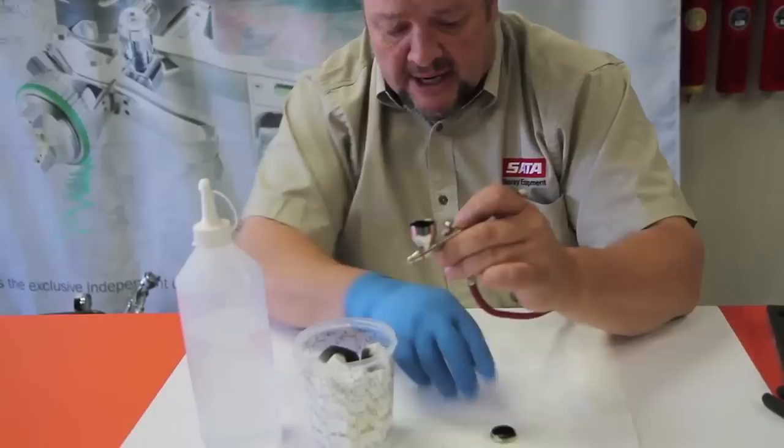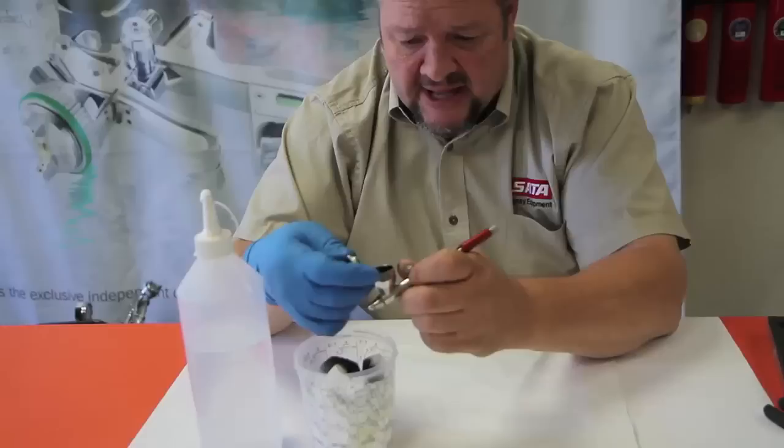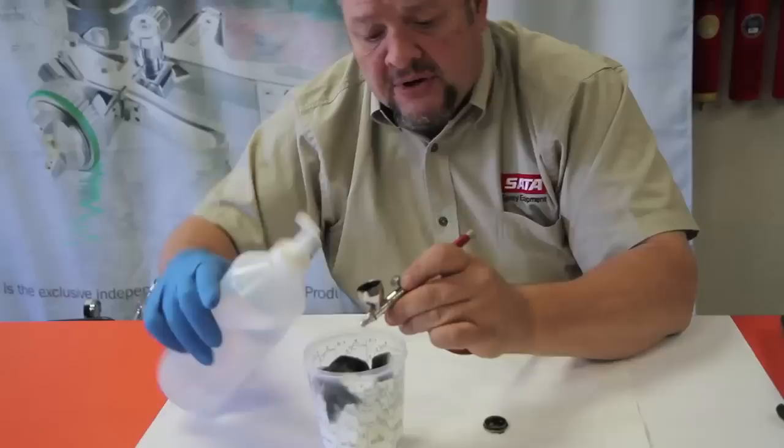So what we typically suggest is you'll put your thinner or your water into the cup. I'm putting the cap back on it, and because it had a lot of that thick water base still stuck in the cap, I'm putting my finger over the breather hole and just shaking it up a little bit. Let that water do a little bit of work on loosening that stuff up. Then you just dump it — and literally, that's how we'll clean this out.